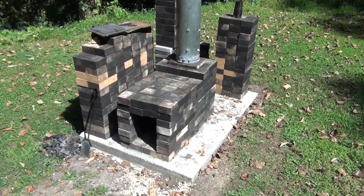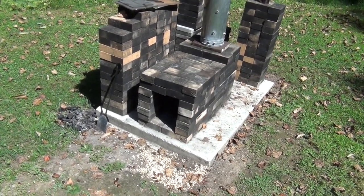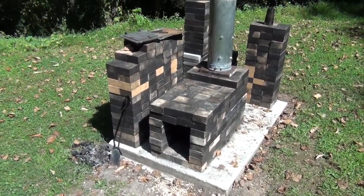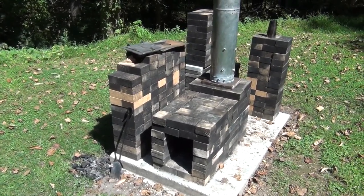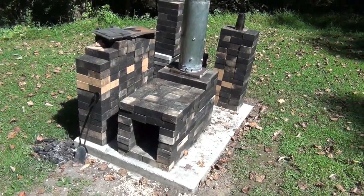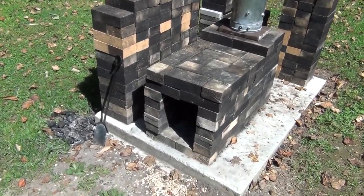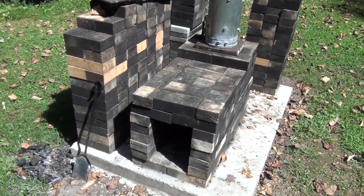Hey everybody, it's Stove Talk with Matt. I've been messing around and trying to figure out how to make this simple stove smoke-free. I used to get worried that all the stove manufacturers, other than those that offer a catalytic stove, are going out of business. And there's not much to buy anymore used on Craigslist. And it doesn't matter, because we can make our own. This is the simplest stove in the world, and I think I have a way to make it smoke-free.